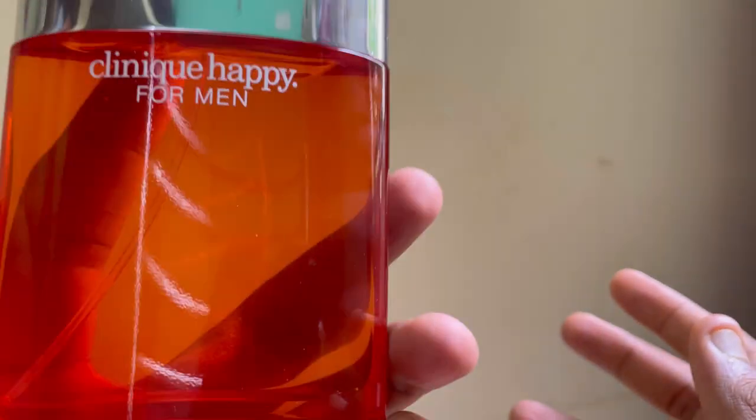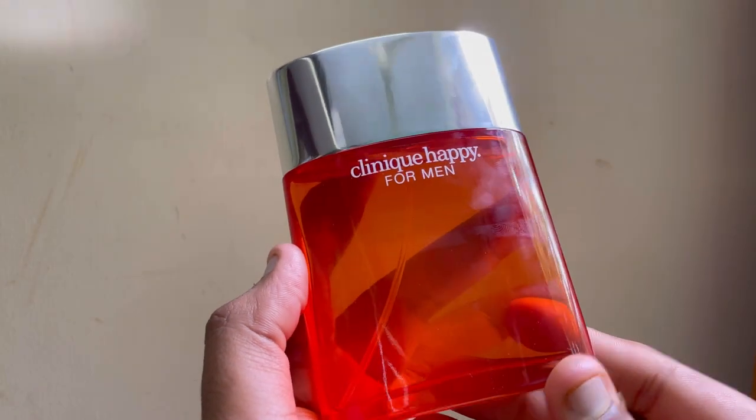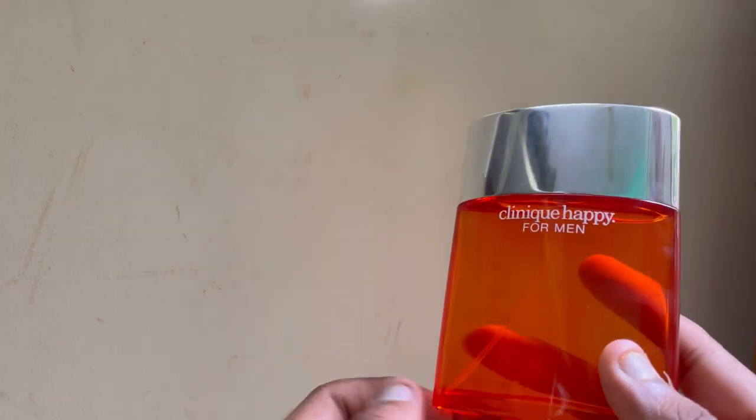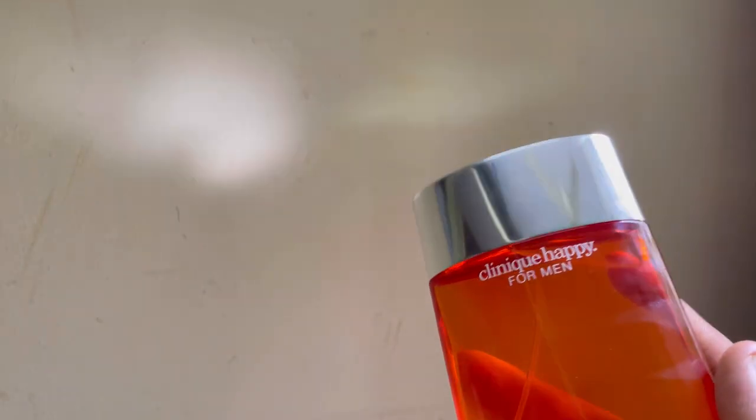So that's it — this was an unboxing video, a first impression of the Clinique Happy for Men fragrance. And my god, it's very fabulous, as I expected. It's a very good fragrance — very appealing and very fresh.